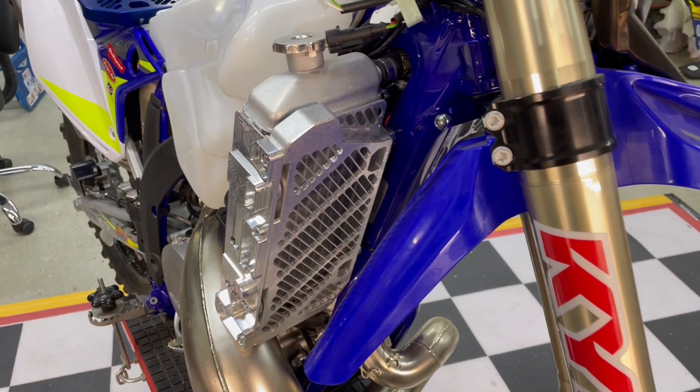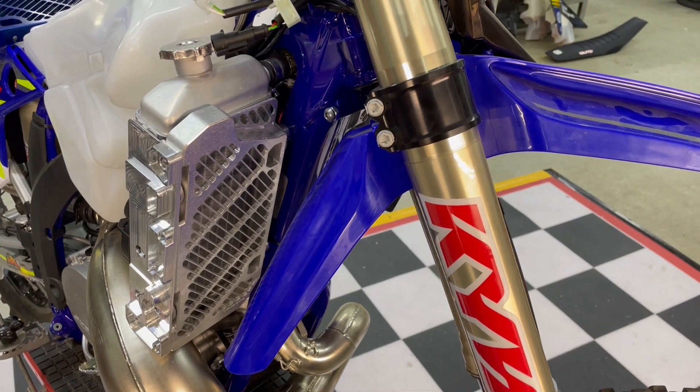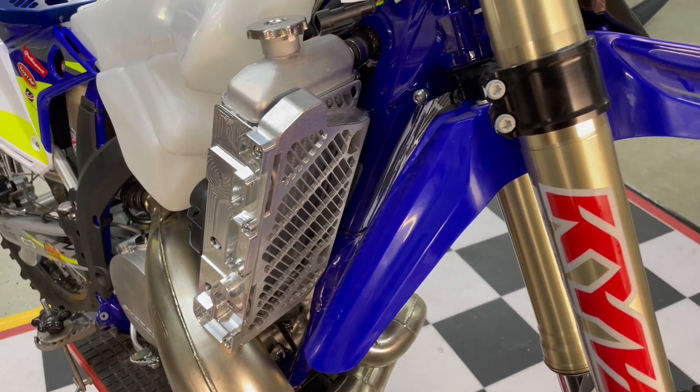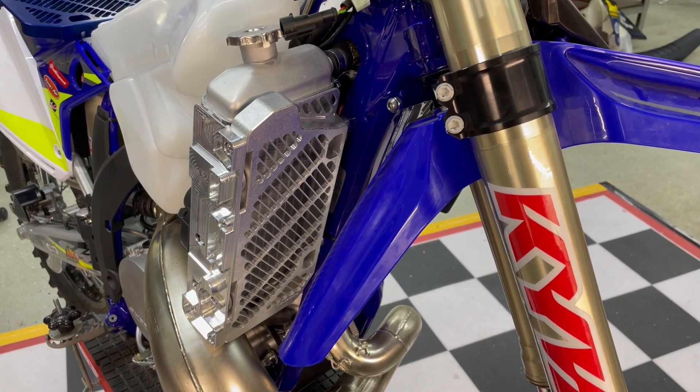These are now available in stock, ready to ship. We've got them in silver, blue, and black. We're going to increase the price a little bit from the added billet sidebar — silver retails at $234, and blue and black will retail at $254.